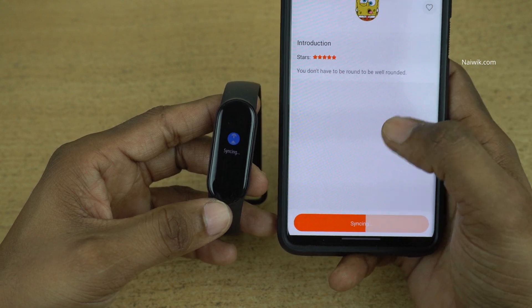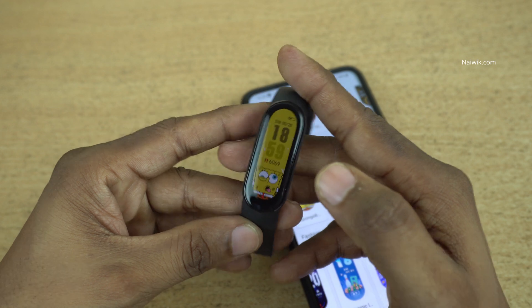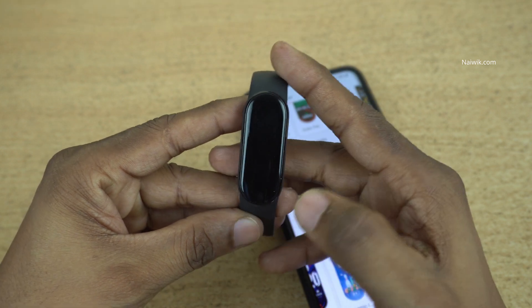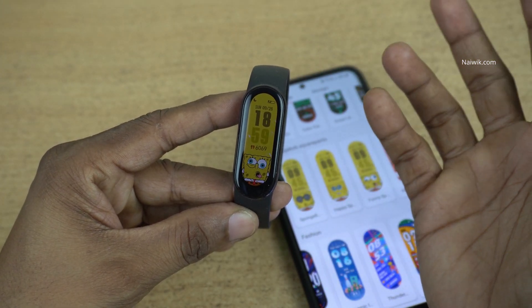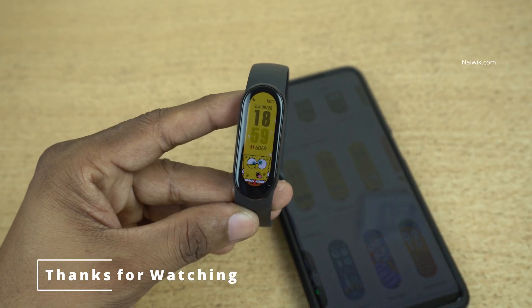So that's it guys. In this way you can download and change the watch faces on your Mi Band 6. Not only Mi Band 6, you can follow the same method to change watch faces on other versions of Mi Band. Hope you like this video — please do subscribe to our channel. Thank you.